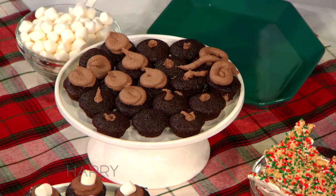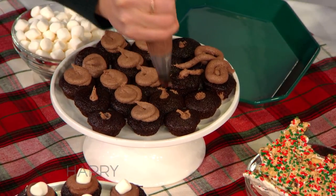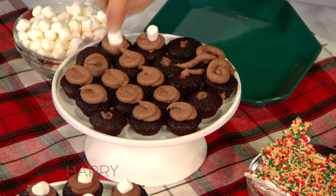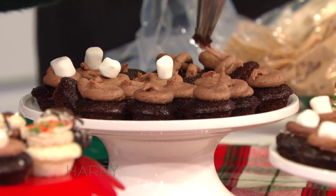You know, there's a very fine line between what that looks like and what that looks like. This I can do — heck yeah! Hot cocoa flavor. It's made with hot cocoa mix and marshmallows, and it's absolutely incredible because I've tried these.